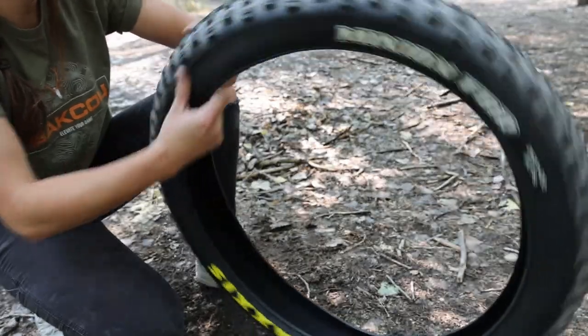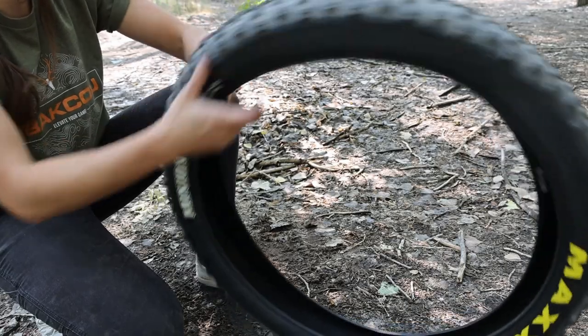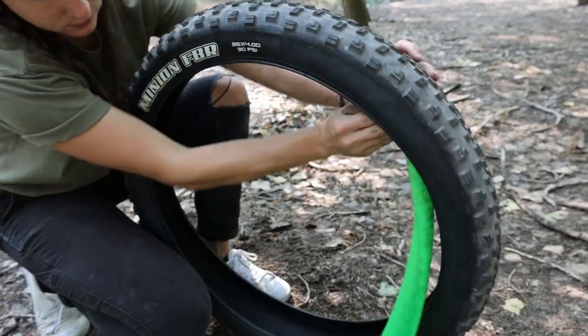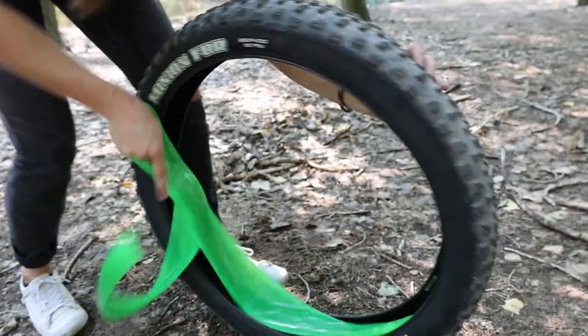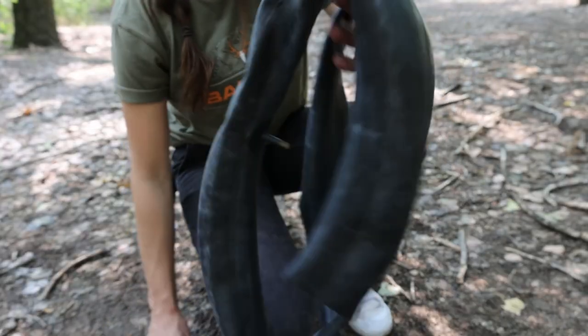The reason to inspect everything is because it's good to determine how you got the flat. If it's because you had a thorn or debris in your tire, you're going to want to find that and remove it so it doesn't happen again. If it's a pinch flat or something like that, that's still good to know — it just means you need to be a little more careful when you put the tube back in.